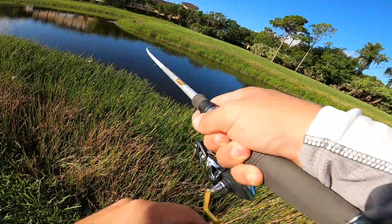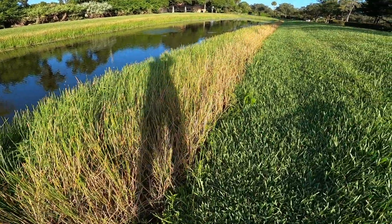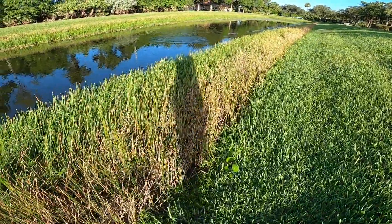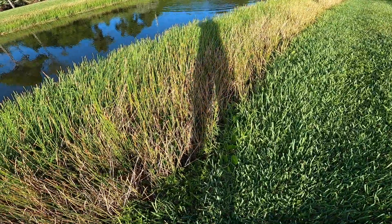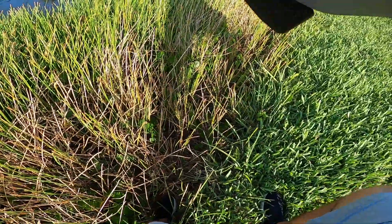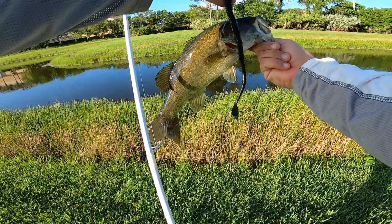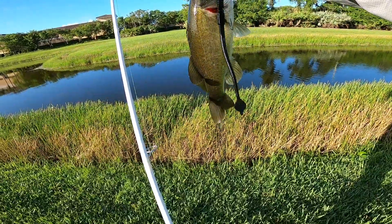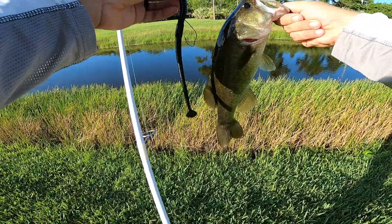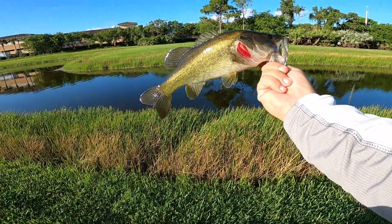There we go. He is just about as big as the bait, but we've still got one on the Man's Jelly Worm. Nice fish.